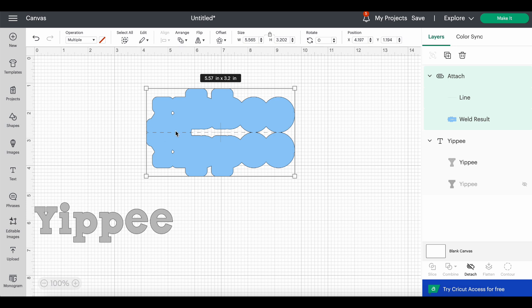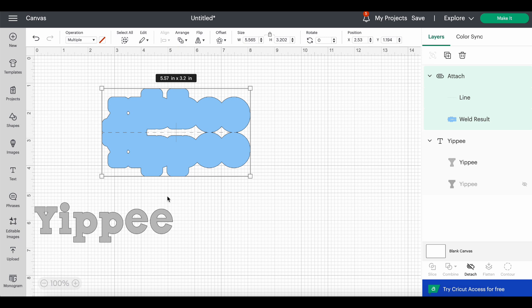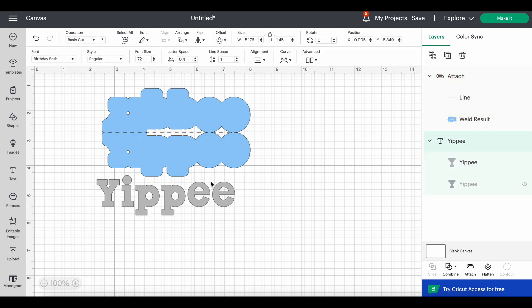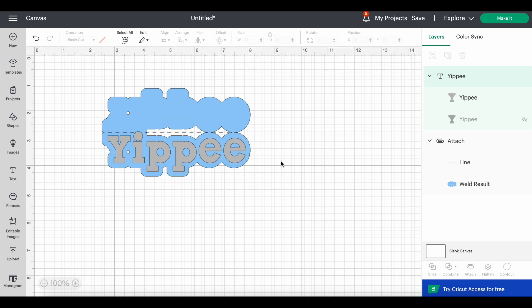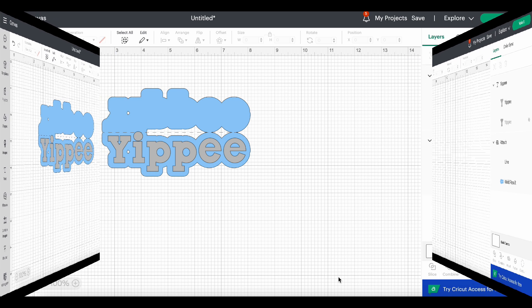Now I'm going to highlight everything and attach. I put the score line all the way across — I'm not doing a little bit here and a little bit there, but you can do that if you want. So now we have this bag topper piece that says 'yippee.' When you fold it over, the 'i' is going to be sticking up on top — maybe you can replace that with a little rhinestone or something. So that's one option. Now let's do a shaped image topper.